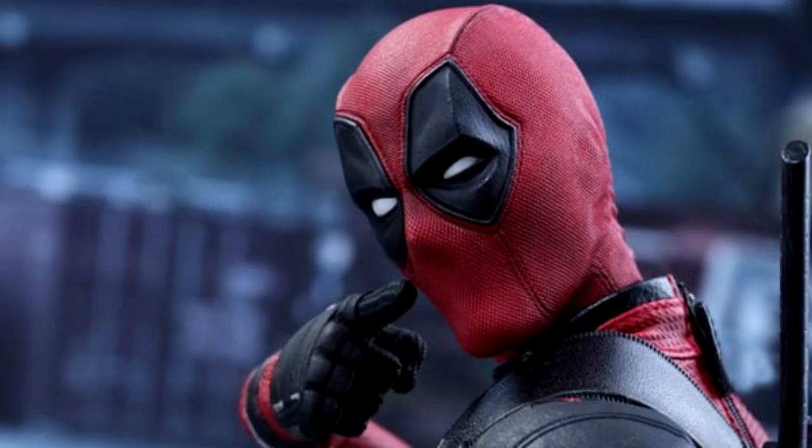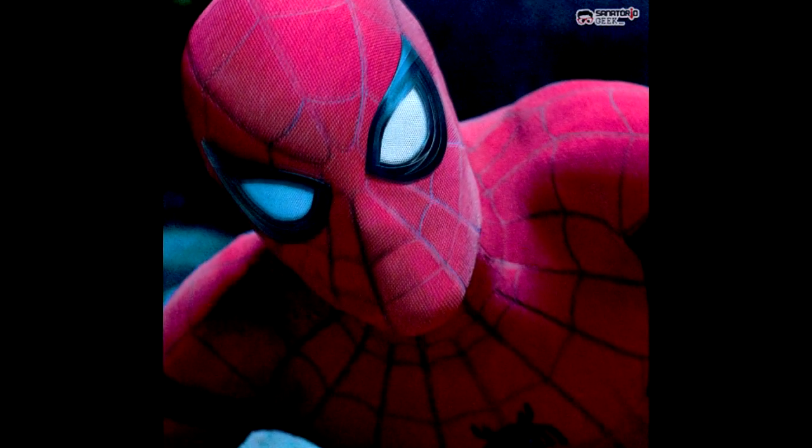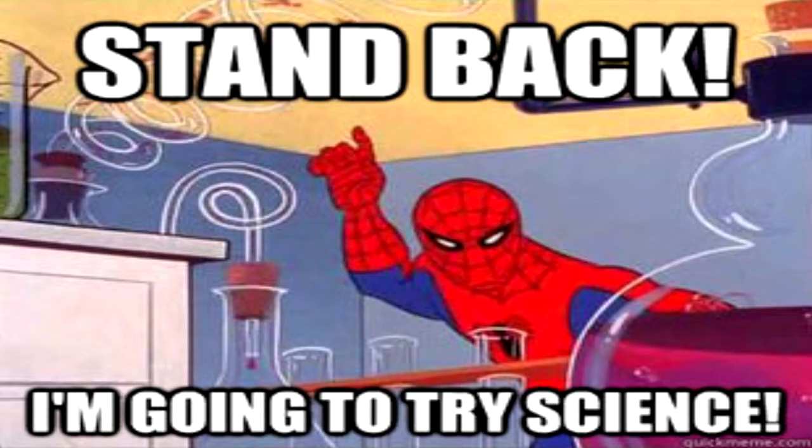Even a year ago, the Deadpool movie didn't bother to explain how his mask did it — not that that was an issue, it made for good comedy. But the MCU's story on this is a little different. Spider-Man's suit involves a lot of tech. What we know about his eyes on the surface is that they look to work like camera shutters, and simply narrow or widen depending on what Spider-Man's real eyelids are doing. But how does this work? What is the technology behind Spider-Man's expressive lenses?